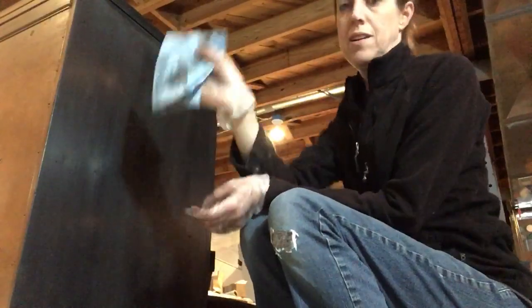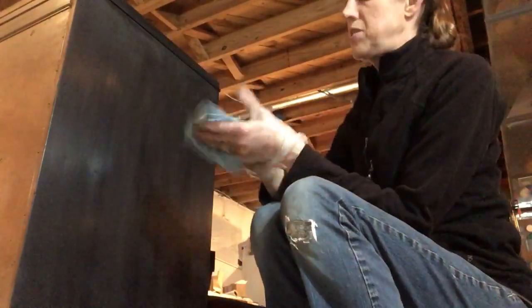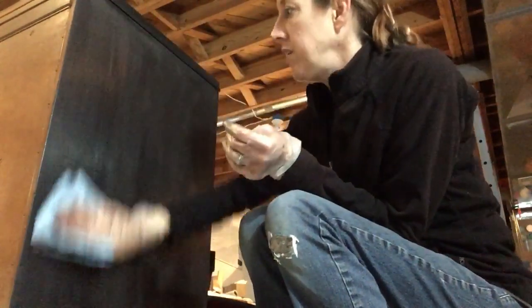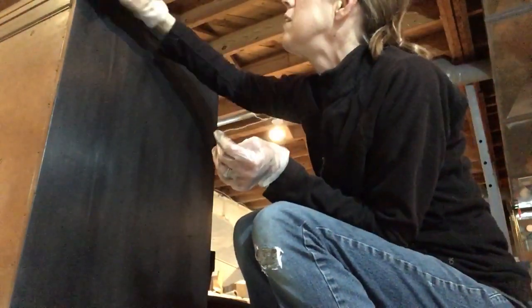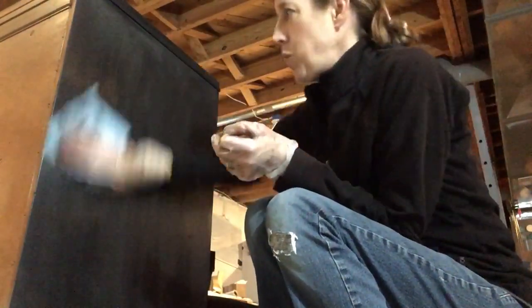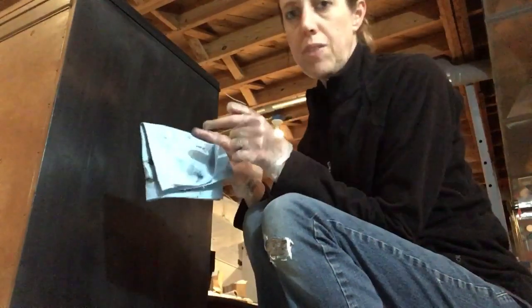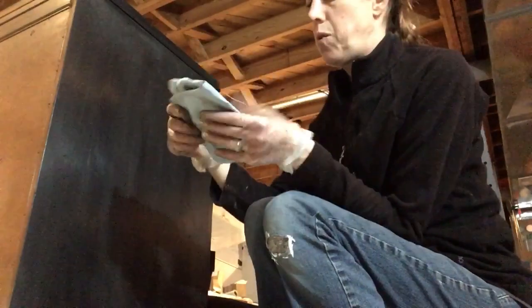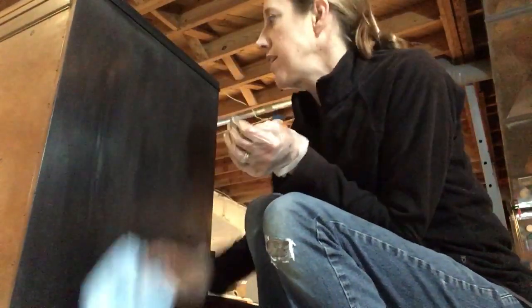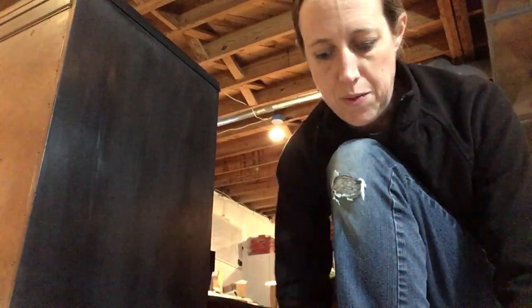I have a blue shop towel — I love these — and I'm just letting that do the job. I've taken off a good amount of wax so far, but I'm going to a clean side now to take off a little bit more. You don't want to be pulling the excess wax off with a side that has a bunch of black on it, otherwise you're going to pull too much off or it's going to drag too much.